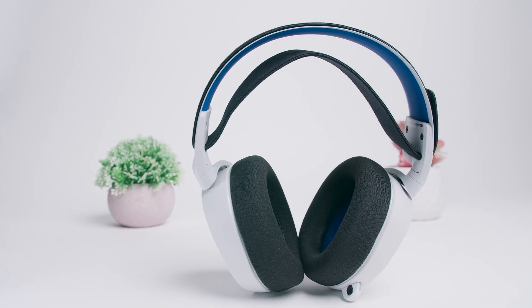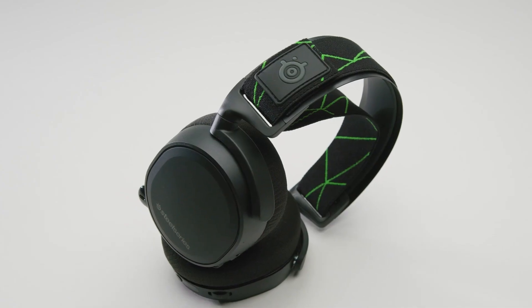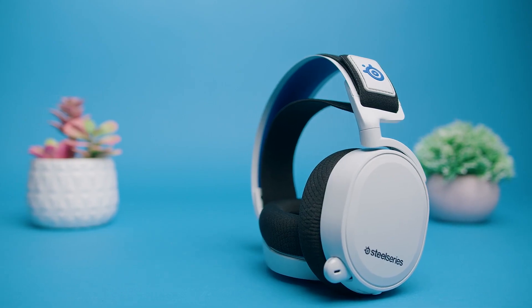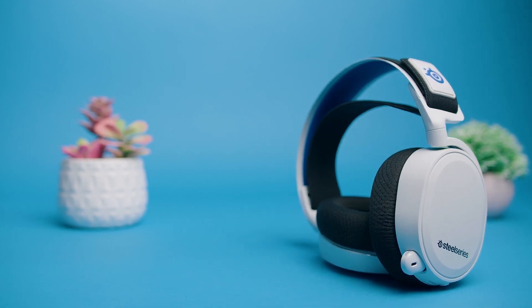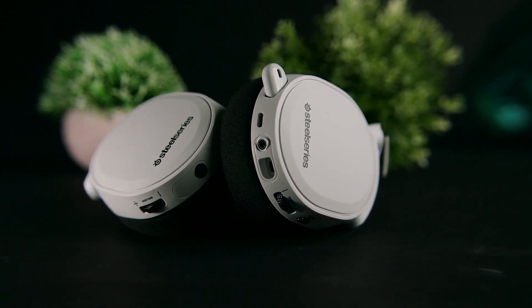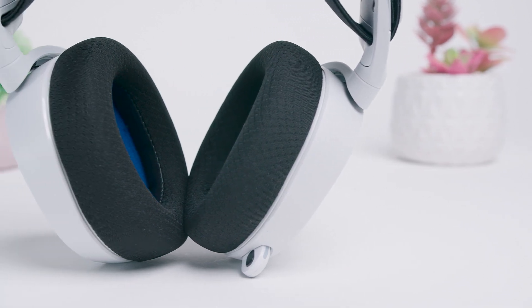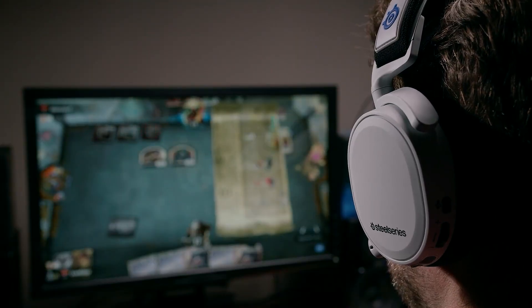The SteelSeries Arctis 7P Wireless Gaming Headset looks nearly identical to the Arctis 7X — which it basically is, as the X stands for the Xbox series equivalent — but this matches the PS5's aesthetic. It's made from a dense plastic with an aluminum frame, and while the yokes and hinges seem relatively fragile, they should be able to withstand some punishment. They come with a breathable mesh to reduce heat retention, and overall the ear cups provide a comfortable over-ear fit with plush airweave cushions that should remain comfortable for marathon gaming sessions.